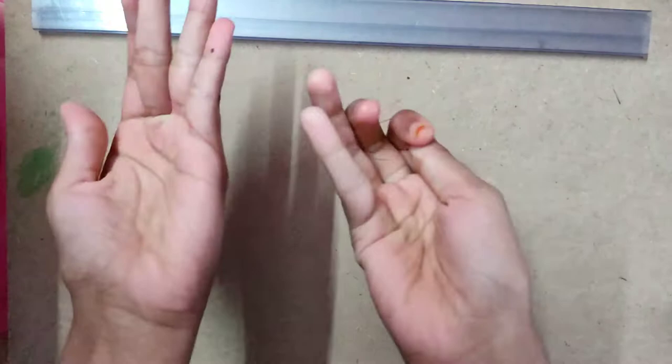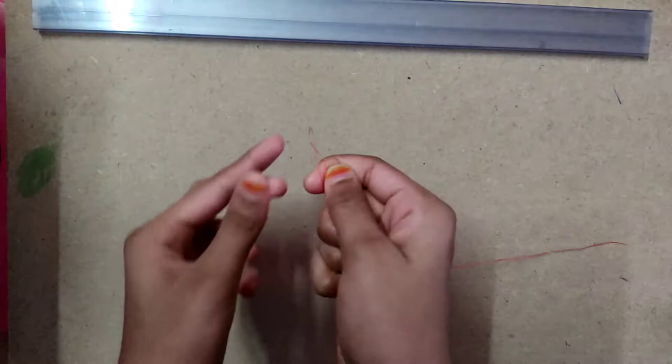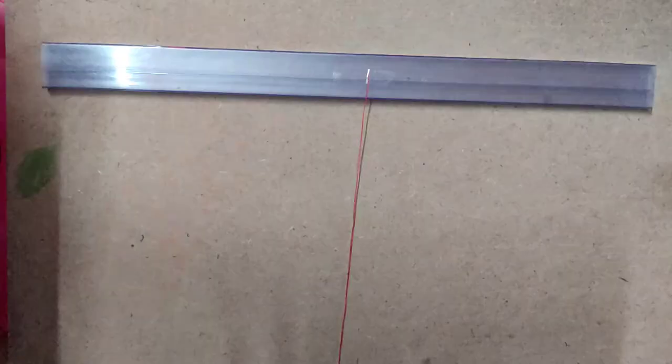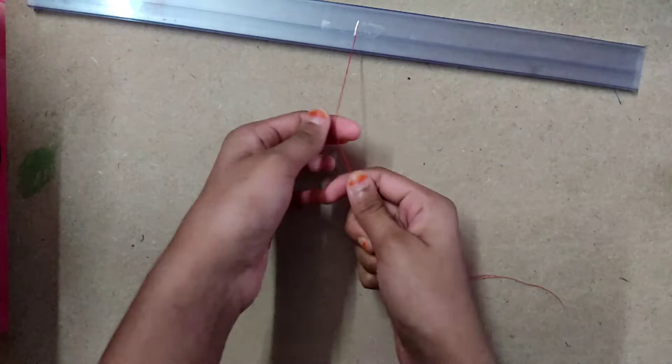First of all I am taking a thread of red color. You can use any color or else you can use wool. Just make it equal like this. I am taking this thread on the scale. I took a plaster and I am attaching it to the scale. Now I am taking this scale and going up, and I am making a knot here like this.